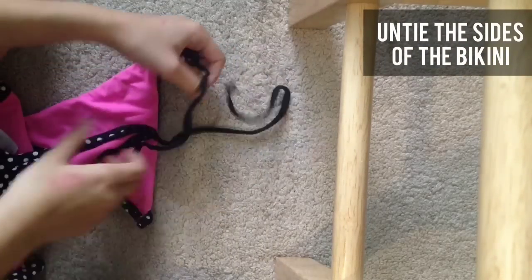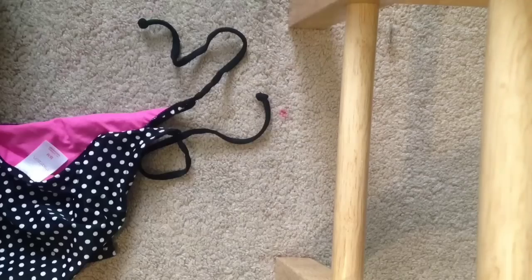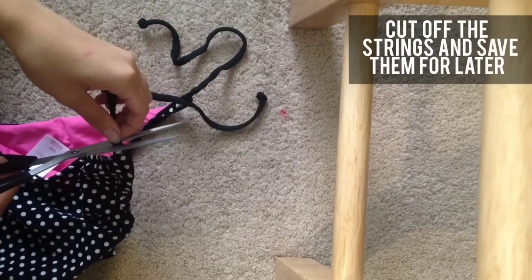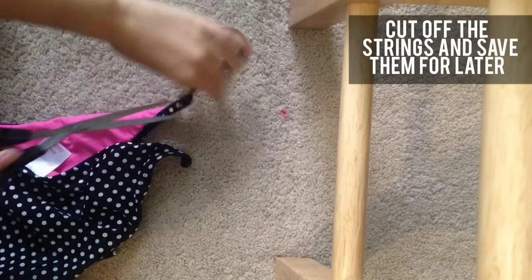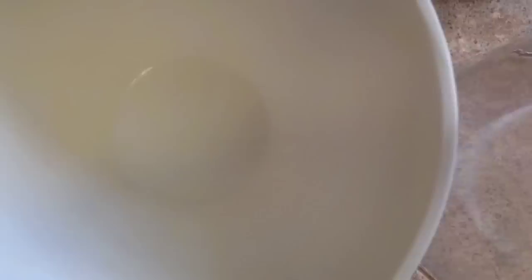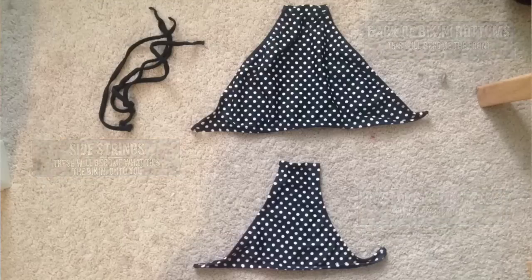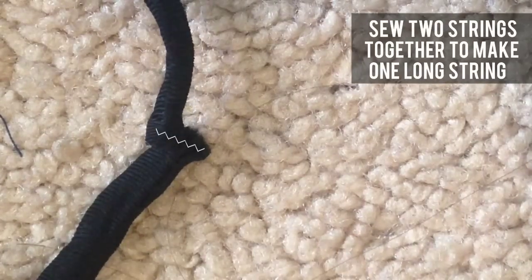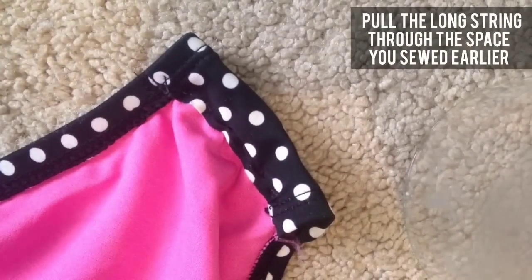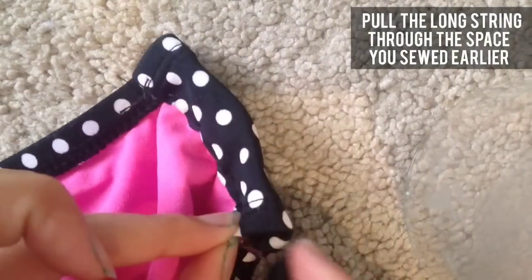Next, you just want to untie the sides of your bikini — and that's why it's important to have a bikini that ties on the side. You just want to cut those off and put them to the side. You should now have the strings of the bikini, the back of the bikini which will become the front, and then the front of the bikini bottoms which you don't need anymore, so you can throw those away. Take two of those strings and sew them together so you have one long string, and pull it through that little space we made earlier when we hemmed the cut part.